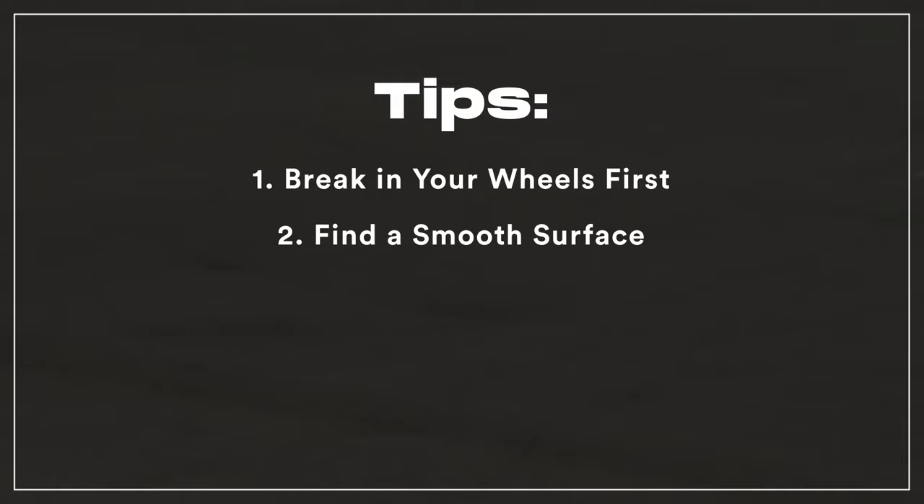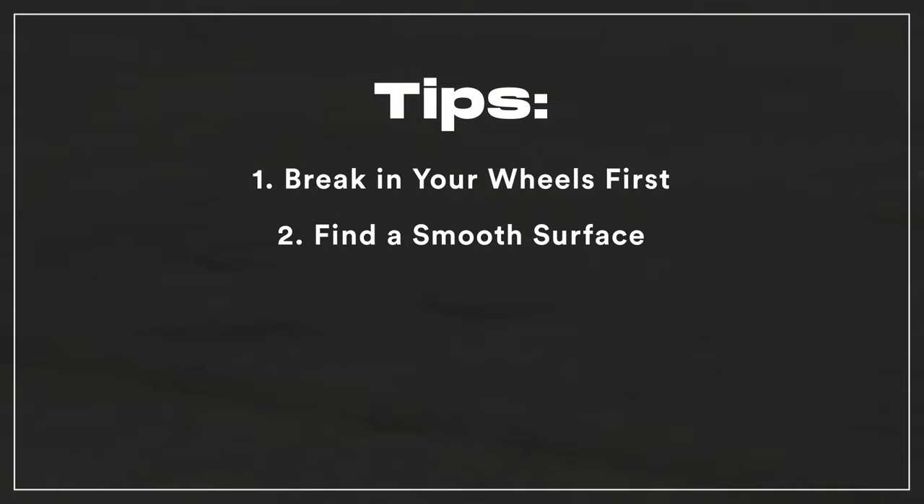Find a smooth, flat surface to practice on — pivots will be much more forgiving. Learn on your dominant leg first; get the motions down on one leg before trying them with the other.